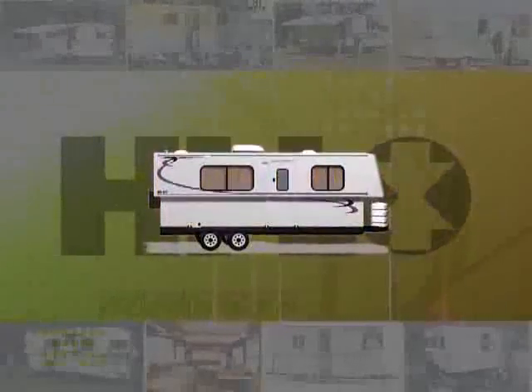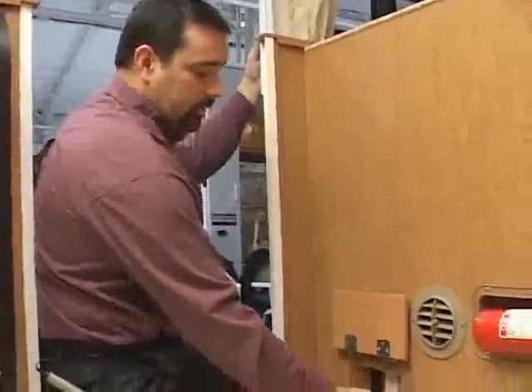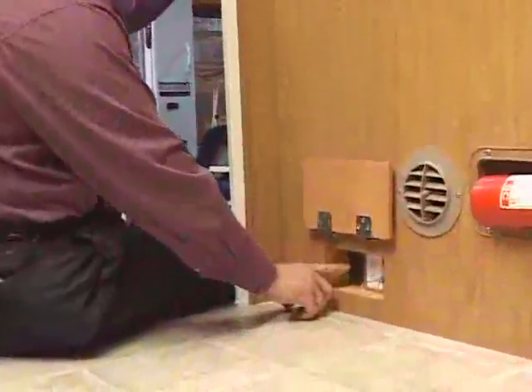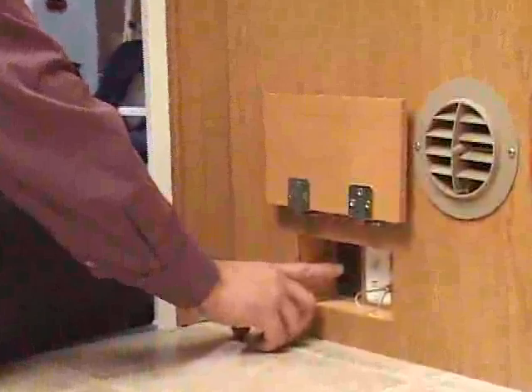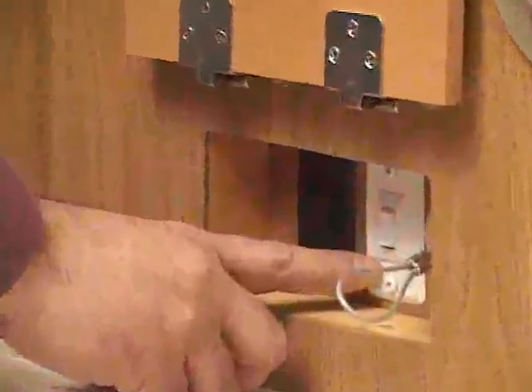Raising and lowering your high-low is a pretty simple operation. Taking a look at the lift system switches, you'll see three components: there's the master switch that controls power to the coach and also power to the lift system, there's the lift switch itself, and then lastly there's the safety cable release.